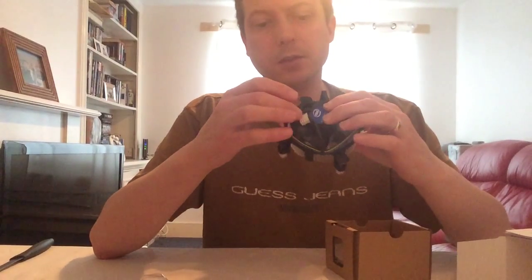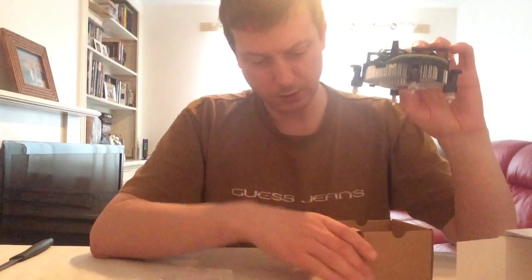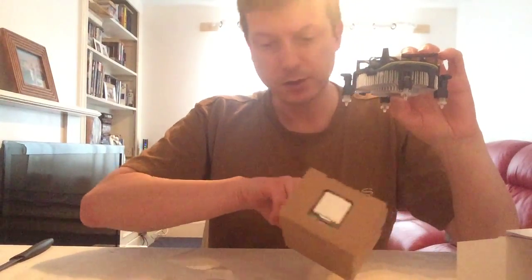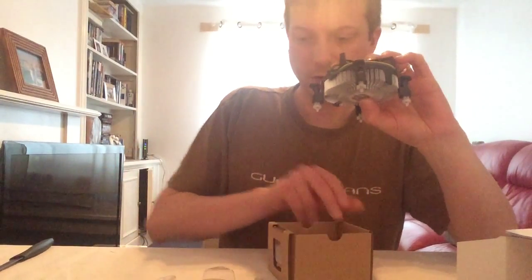Just one power supply connector, so that should be all fairly straightforward. The CPU is sitting nicely in the side there as well, which I'm not going to open for now. I'm going to keep that safe until my build is ready.